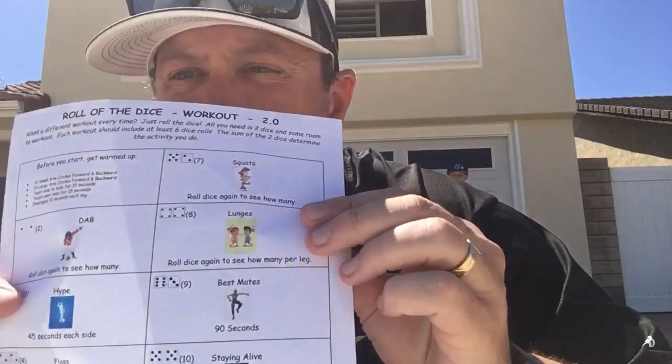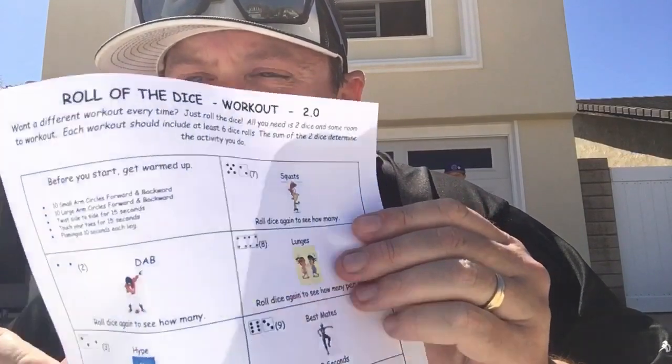Now we need to get our dice and our sheet and we're going to get going on our workout. All right guys, Coach Steve here with Coach CJ and Coach Miziana. We're going to be doing our dice game today — you should have gotten this sheet with some cool exercises and dance moves. I'll roll the dice and my assistant coaches will be showing you the exercises as we go through them. Let's have a little fun together!